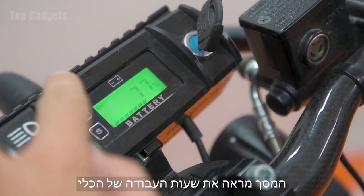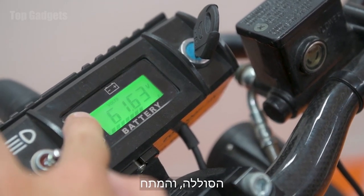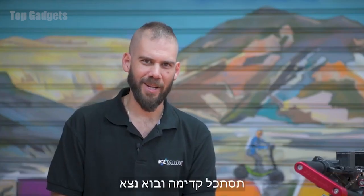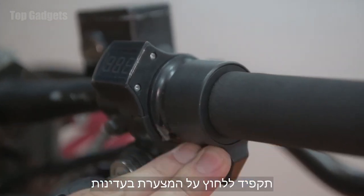The screen shows the vehicle's work hours, the battery, and the voltage. Ready to go? Face forward and let's ride. Make sure to press the throttle gently.